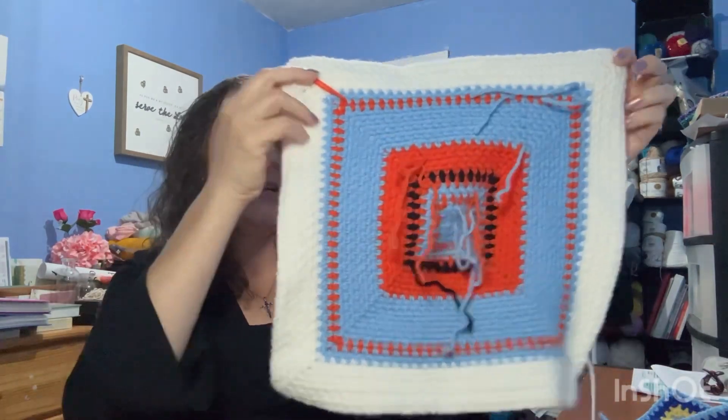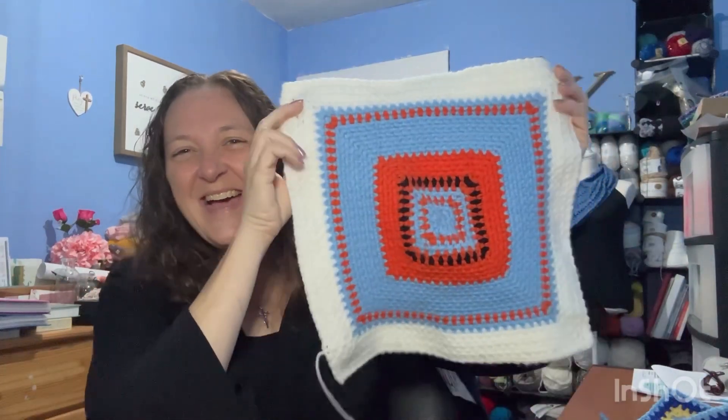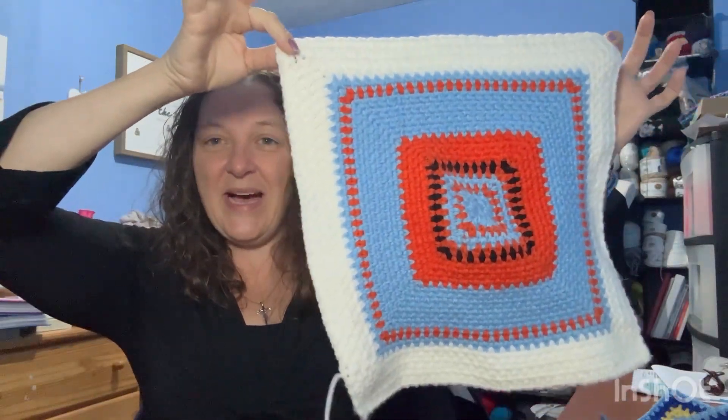I'm one of those people who doesn't want to see a whole pile of squares and think 'oh my gosh, I have to put all these together.' I like to do it as I go. My next project - my daughter knows about it - is actually a temperature blanket. I do need to weave in the ends - I'll show the other side.